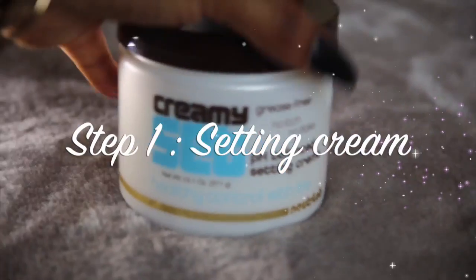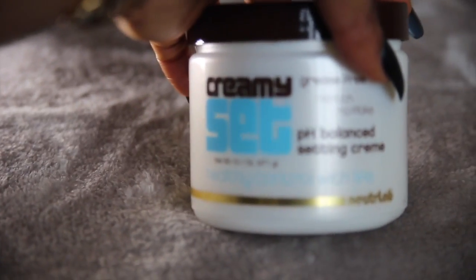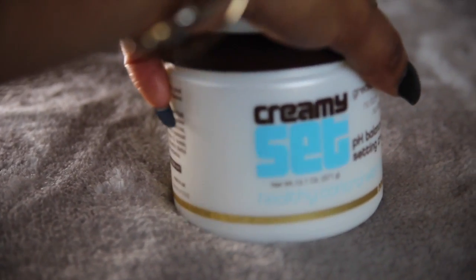Let's presume my hair is already relaxed — I've just washed it and I want to set it now. The first product I would use is by Nutrilab and it's called Creamy Sets. The good thing about this product is that when it dries it doesn't dry flaky — you don't get any white bits, it's really nice and soft on the hair. While the hair is quite damp, I get a considerable amount in both palms and put it all over every nook and cranny of the hair.